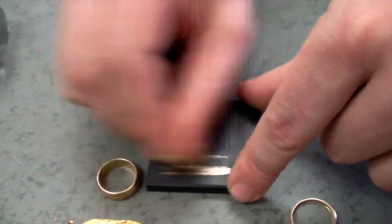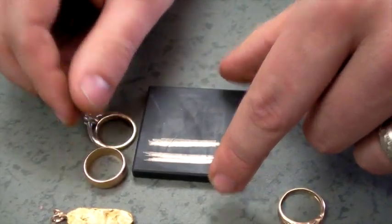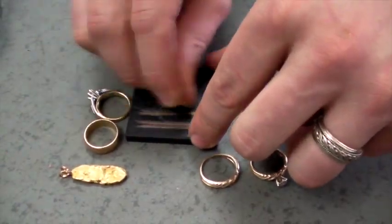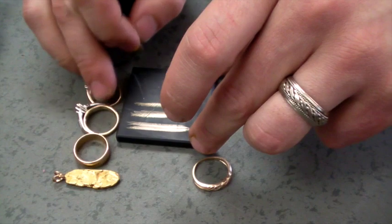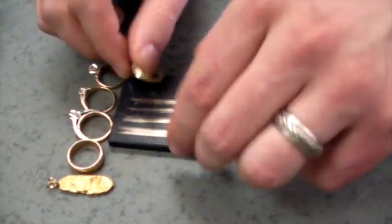I like to go in order when testing multiple things at once, so I'll put each piece of jewelry in order and make lines on the stone. One important note: the acid is a bit messy and it will burn your hands. You should wear gloves when doing this — anybody trying this at home absolutely needs gloves and eyewear, or you will end up with burns. Do try this at home, but with the proper safety equipment.